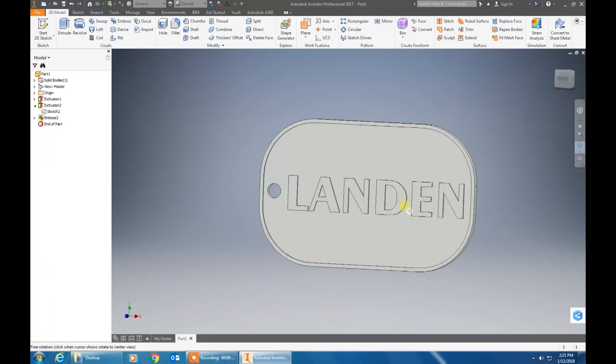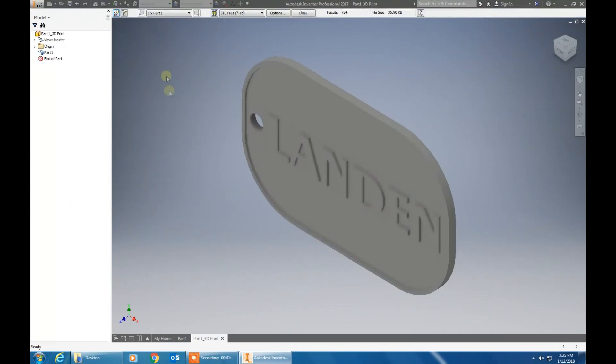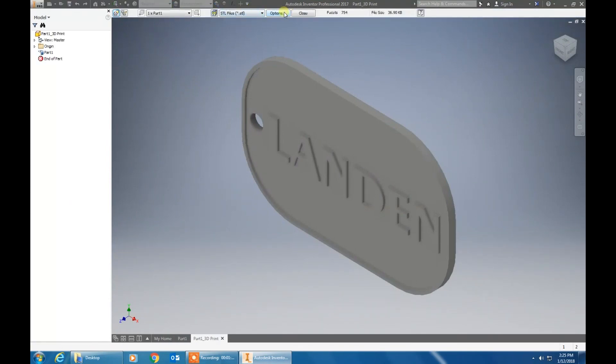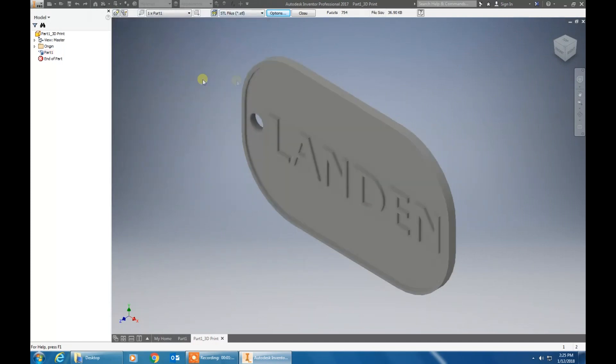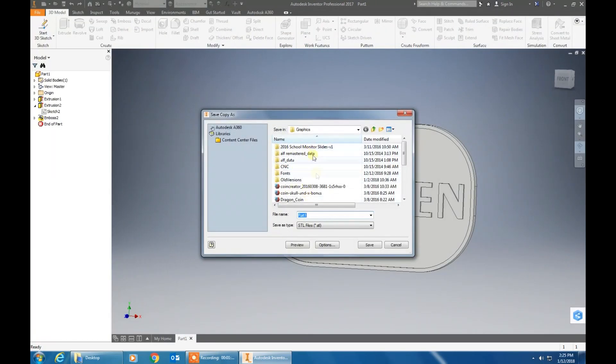You have now finished your dog tag. Now the final thing we have to do is to save it in the format for the 3D printer. Click file, print, 3D preview, then click options. Make sure your format is binary and your units are set to inches. Now go to save copy as — it will bring you to your file. Go to your specific folder that your teacher wants you to go to and save it in there.